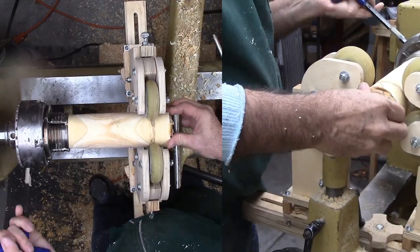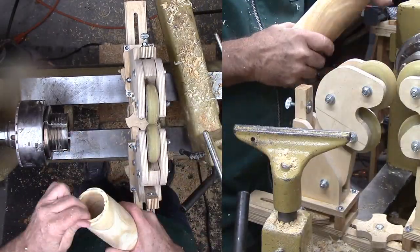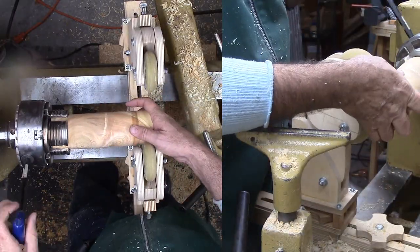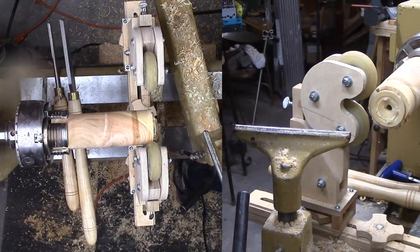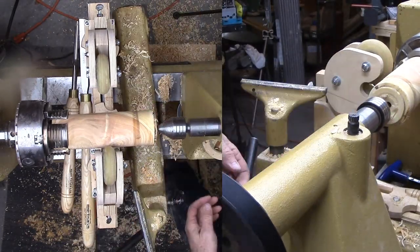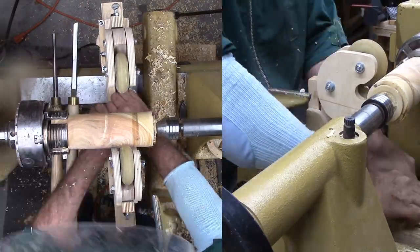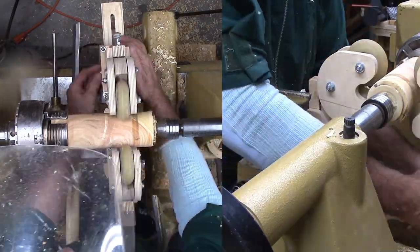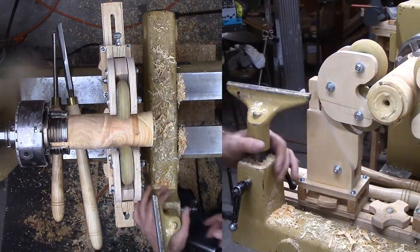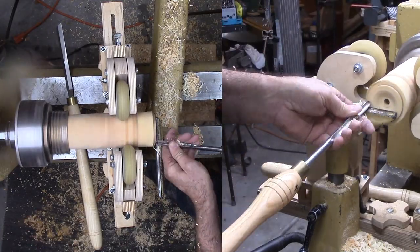Here's where I got in trouble — my tenon broke. I should not have been surprised because of the green wood and no center support. What to do? I broke away the rest of the tenon, then inserted the whole tube into the shark jaws. This gives thicker walls that should not break. I'll clean up the marks later. Then I used a 45 degree cone live center to center the tube. Problem mostly solved.